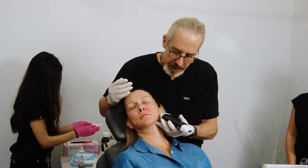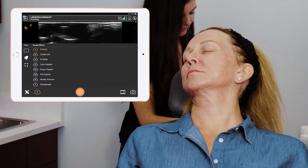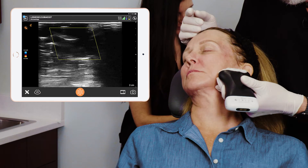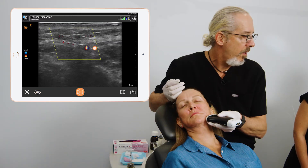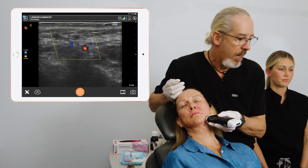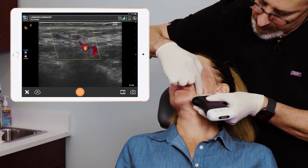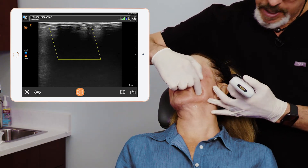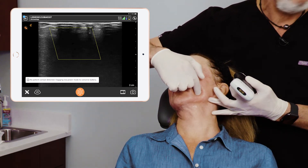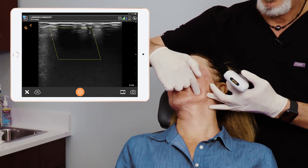Now let's look at the antagonial notch on this side. I'm going to go into color Doppler on this side and we can identify where the arteries are here. There's the facial artery - it's about midline, right here. So there's the facial artery, but we're injecting back here. So we have significant room for our injections. Facial artery here, injection point here.